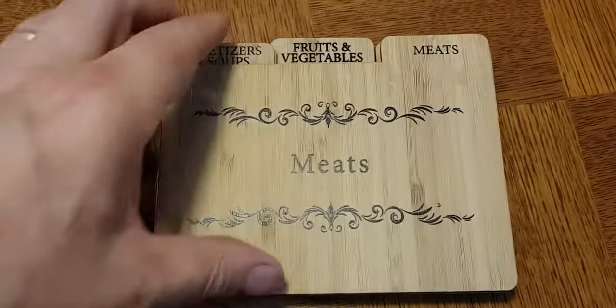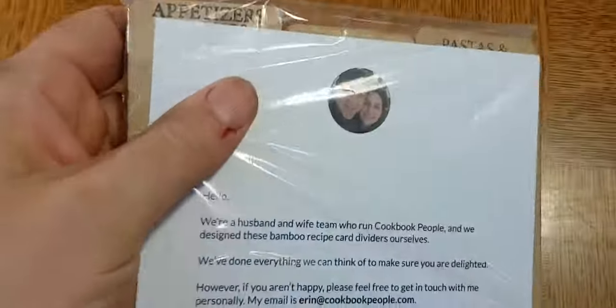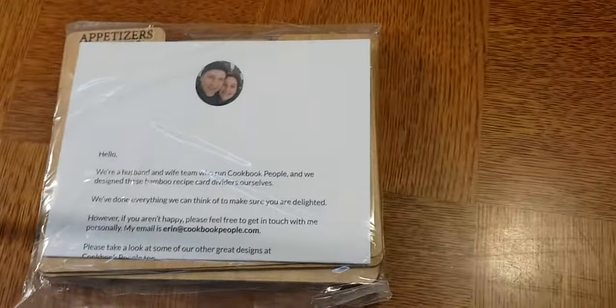These are our wood recipe card dividers. They're actually made out of bamboo, which is totally sustainable. When you get it, it'll arrive wrapped in a package like this with a little note from Aaron and myself.